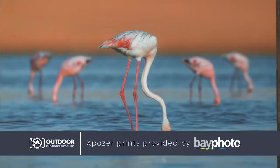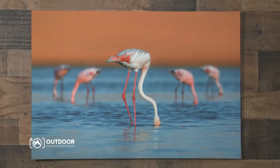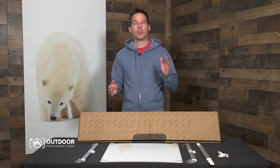Images are printed on a striking, vivid satin material. With no frame needed, they float away from the wall for a modern gallery look. The lightweight, patented, aluminum tension hanging system makes Exposure highly portable and quick to assemble.